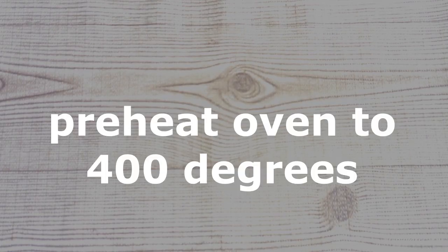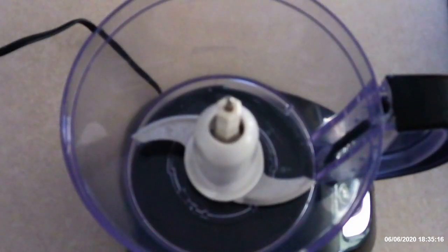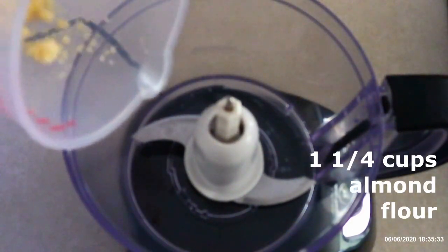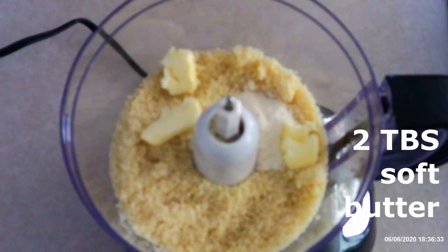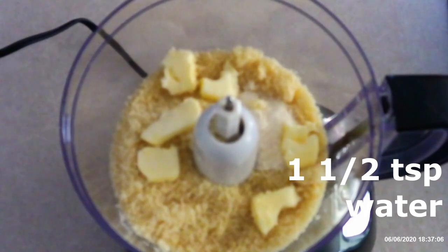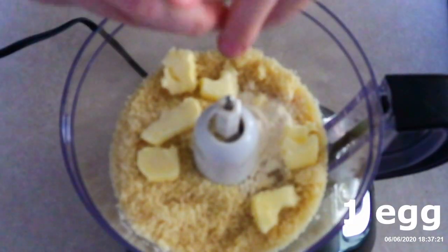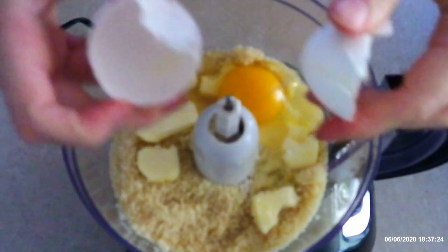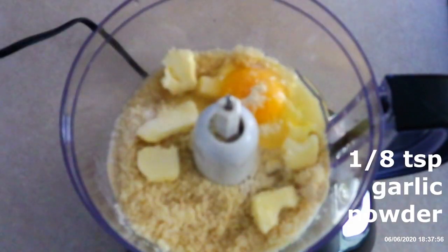Preheat your oven to 400 degrees. Line a large baking sheet with parchment paper. In a large food processor, combine 1 and 1/3 cups almond flour, 1 and 1/2 teaspoons coconut flour, 2 tablespoons softened butter (not melted, just softened), 1 and 1/2 teaspoons room temperature water, 1 large room temperature egg, 1 and 1/8 teaspoon of salt, and 1 and 1/8 teaspoon of garlic powder.